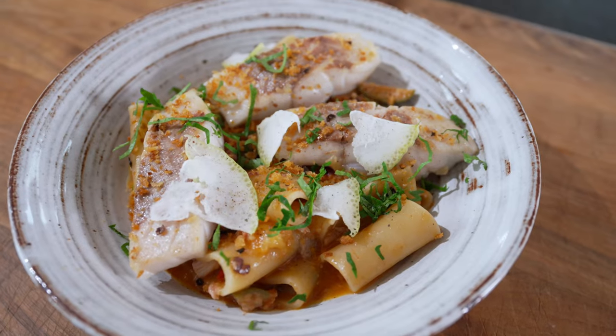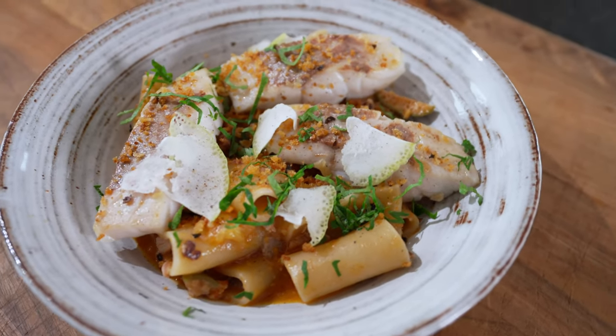Are you hungry? Because if so, you're in the right place. Today we're making paccheri con branzino. Branzino is sea bass.